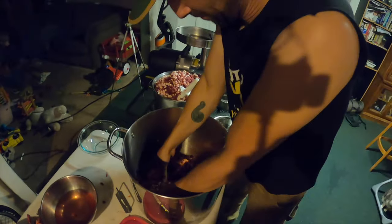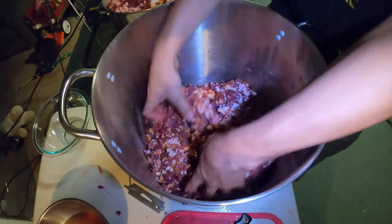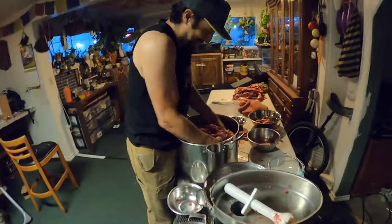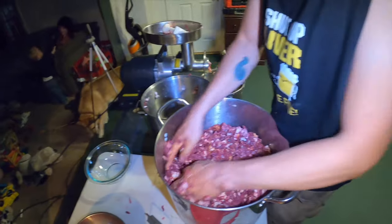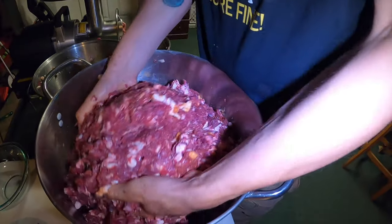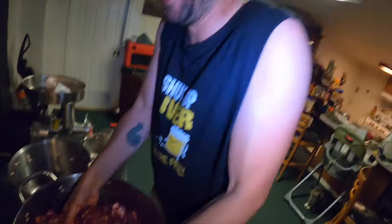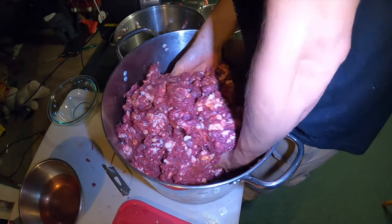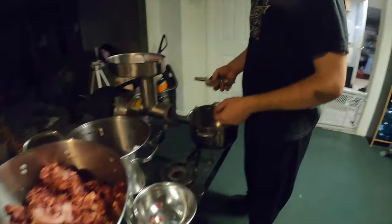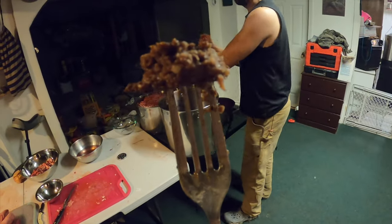Mix it all up — get your body parts into the meat like therapy, it's like a meat bath. Then switching out the blade diameter on the grinder, going from the large holes down to the small ones for the fine final grind.